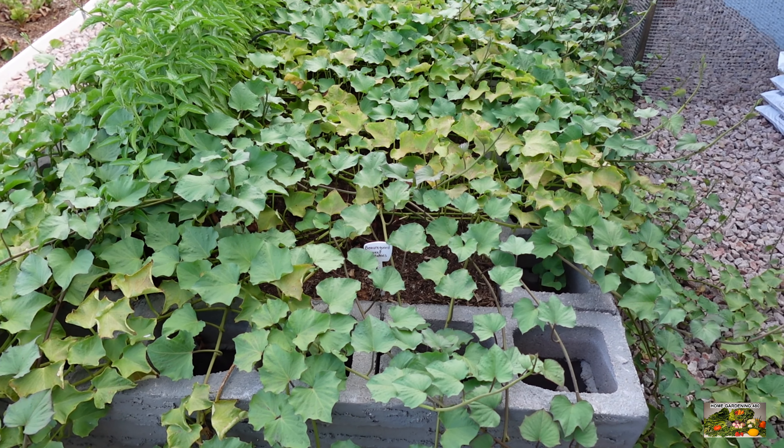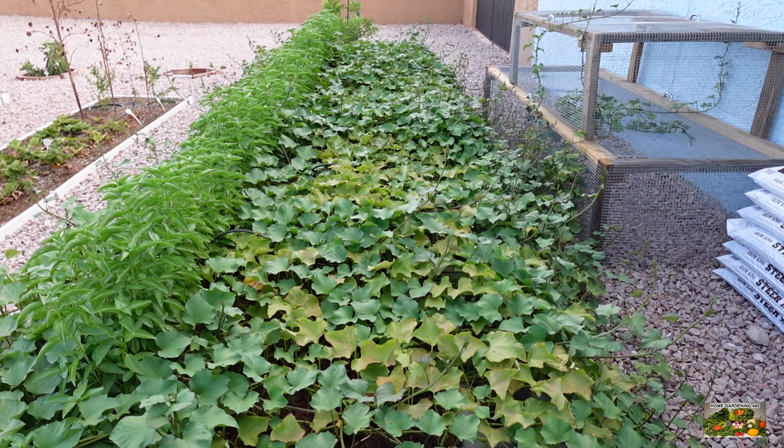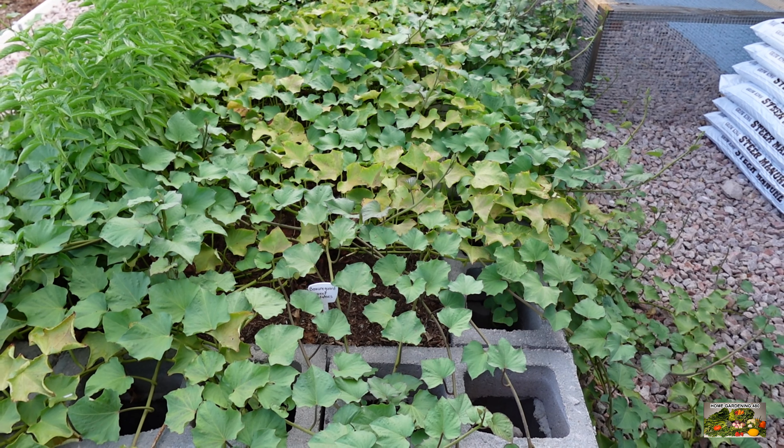Hello everyone and welcome to Home Gardening 480. Today we have a project we want to do with our sweet potato and I'm going to turn the time over to Sonia so that she can let us know what the plan is for this bed.